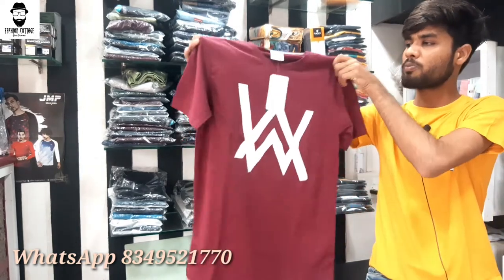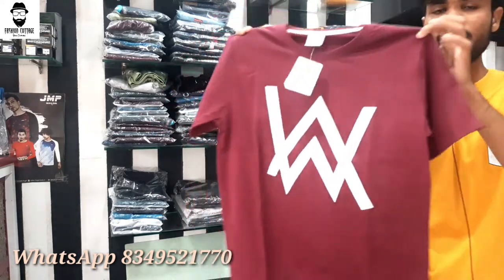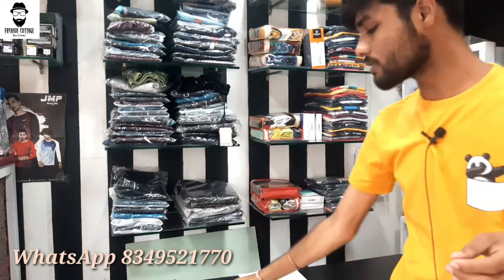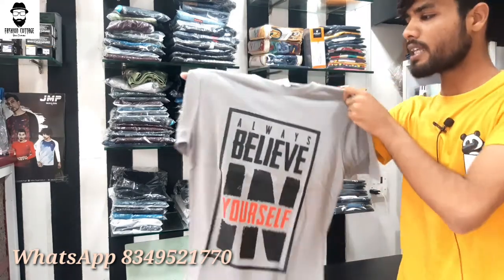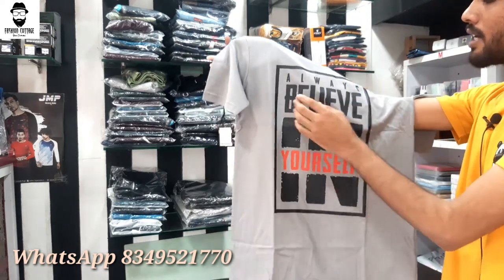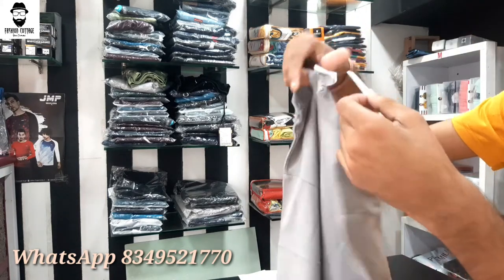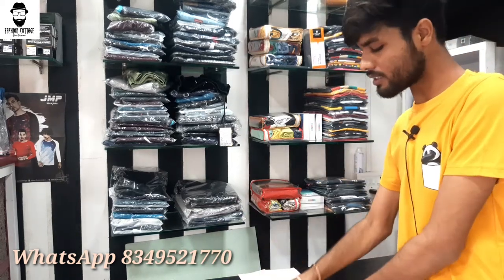You can see the fabric quality — it is the same quality throughout. The print is very heavy and the range is very affordable. All prints are available. The brand tag is visible and the size label is also there. These are all the sizes available and I'll provide extra size options as well.